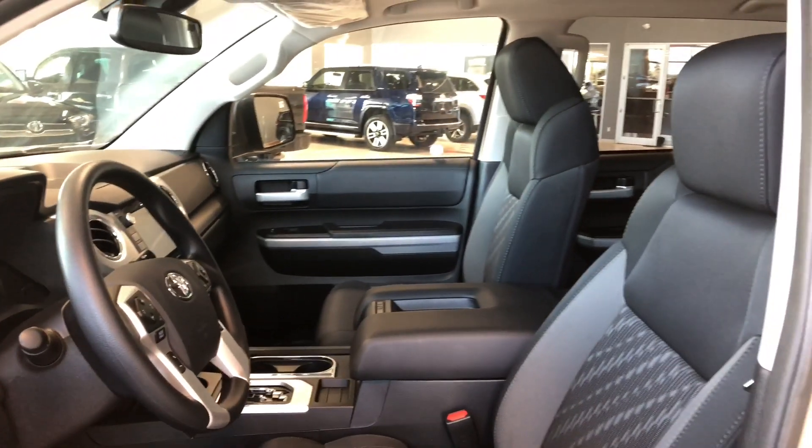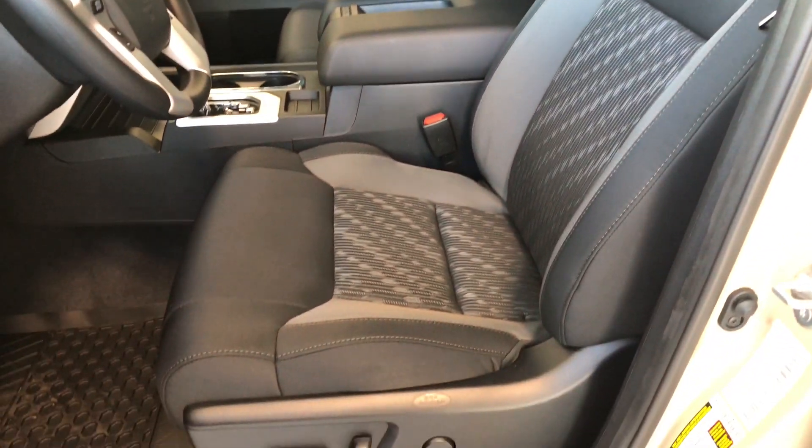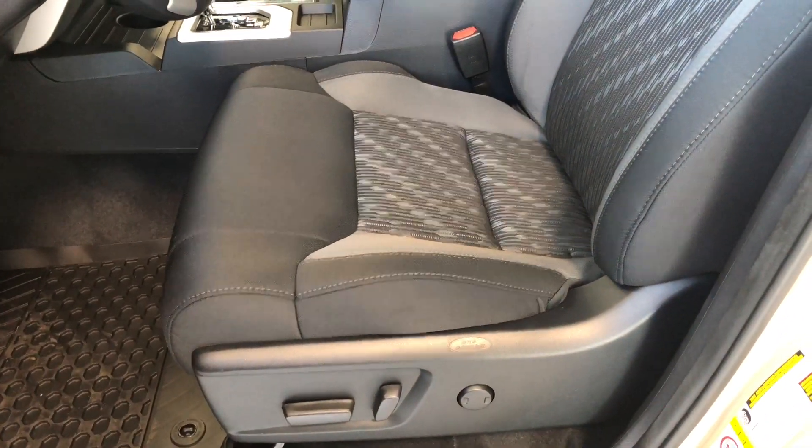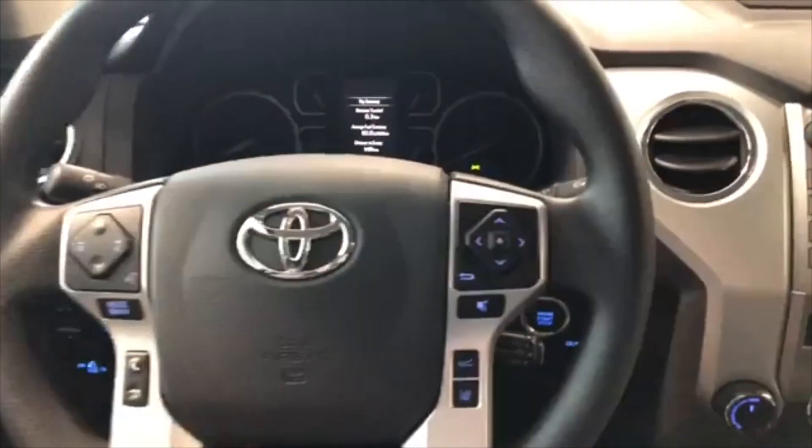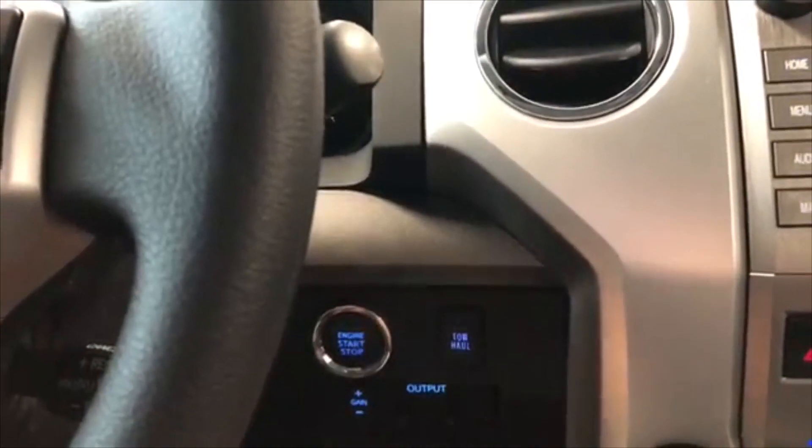This Tundra comes equipped with black cloth seating. On the bottom you have your manual power seating adjustment buttons, and on the top you also have a power moonroof. We're going to start the Tundra up by pushing the brake in and pressing the engine start button.